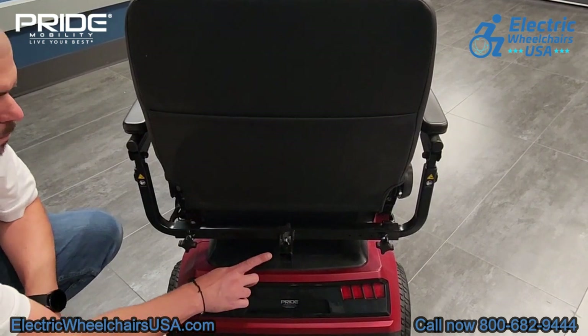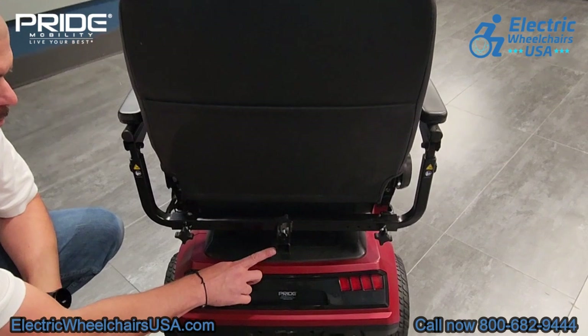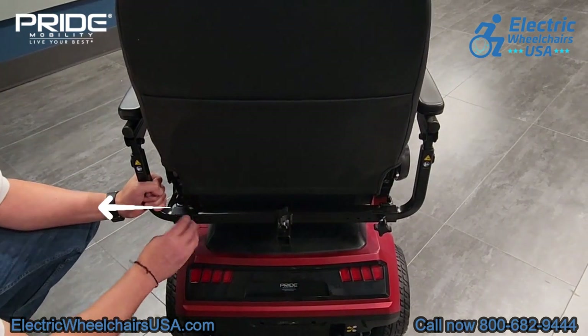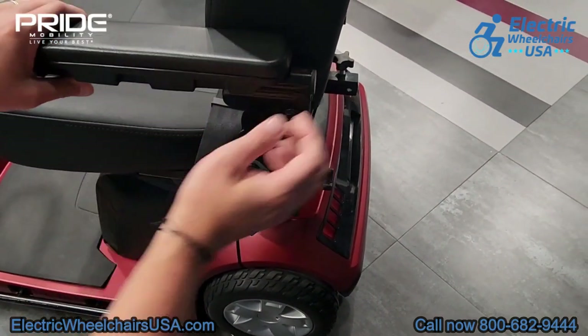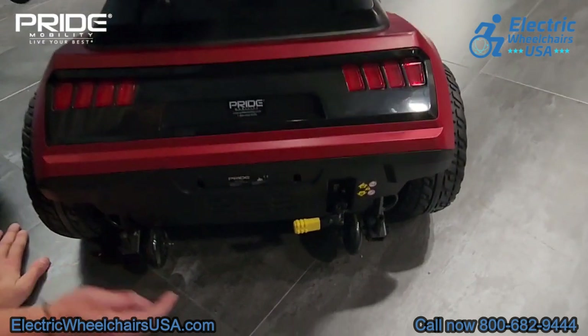This is the accessory hitch — if you go to our product page you can see which accessories you can add to the Maxima, such as a rear basket for additional storage. These two knobs will adjust the width of the armrest. There is also a tool that comes with the unit and you can adjust the armrests in height, and they're also angle adjustable as well.